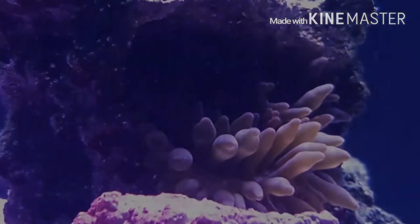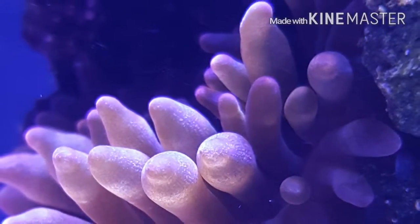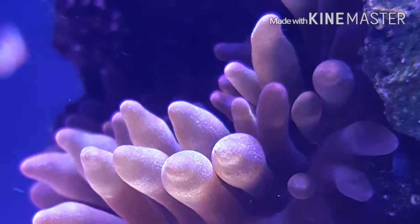Now, in these pictures here, you can see that it's gone to the new system, where it's doing really well. The zooxanthellae have come back really well, and its vibrance is starting to come back really well.